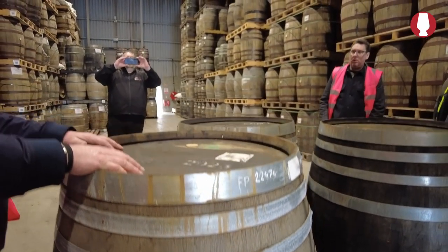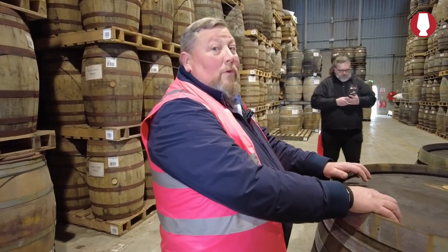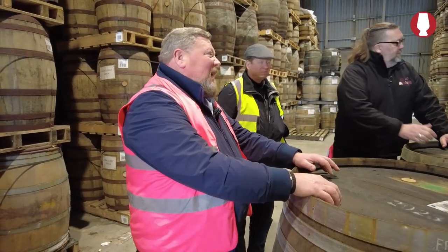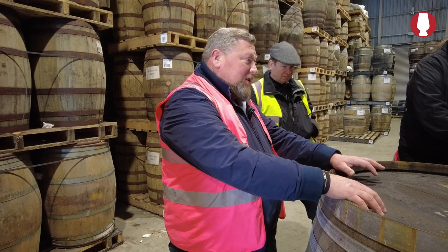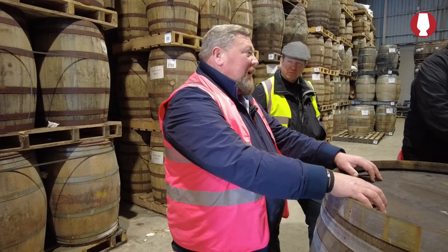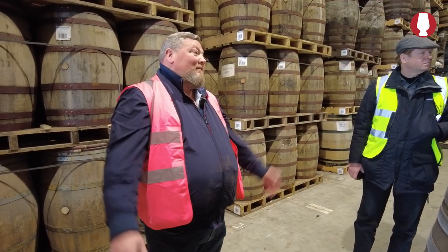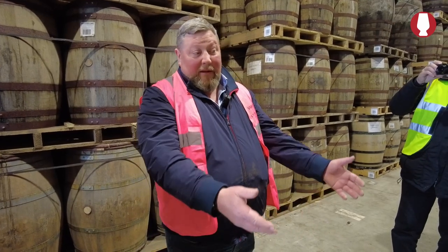These are 400-liter casks. If we were to buy two American casks of the equivalent, it'd probably be about $600. These are probably at the moment about 950 euros each — last year it was 875, now 950. The 225-liter French virgins this year are around 890 or so. They're not cheap, but we're not out to buy the cheapest cask — we want the best cask. They'll be there for five or six years, or maybe three depending on when we use them.